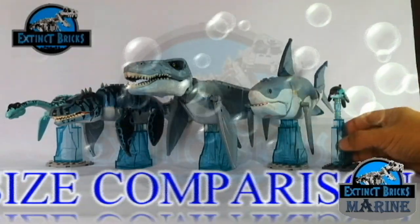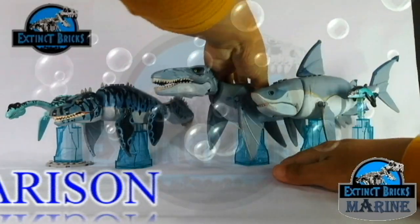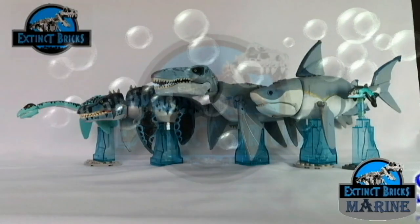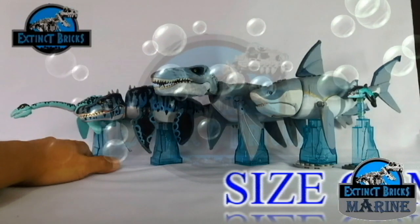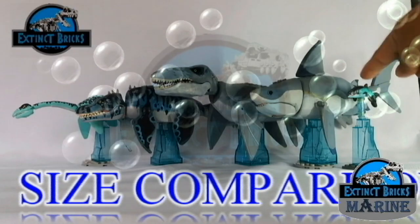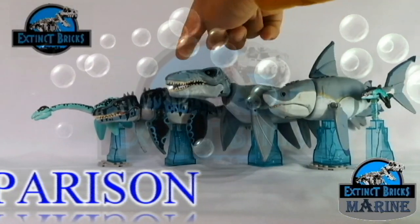Let's line them up together from the Ichthyosaurus to the end of the Plesiosaurus so that we can have a roll call. It gives me so much joy every time I bring them out and line them up — it gives me that sense of fulfillment. Now let's have a roll call: Ichthyosaurus, Megalodon, Mosasaurus, Tylosaurus, and Plesiosaurus!